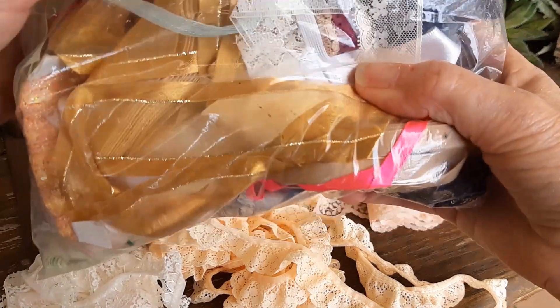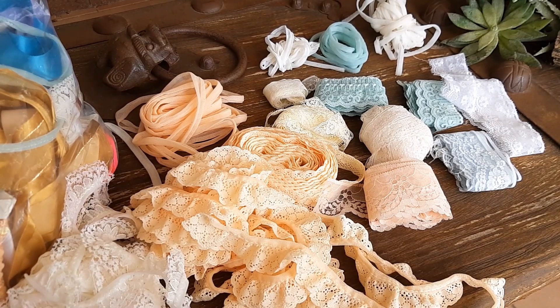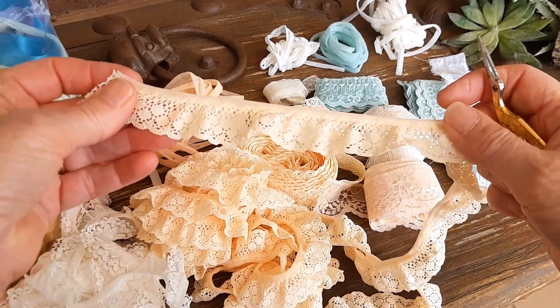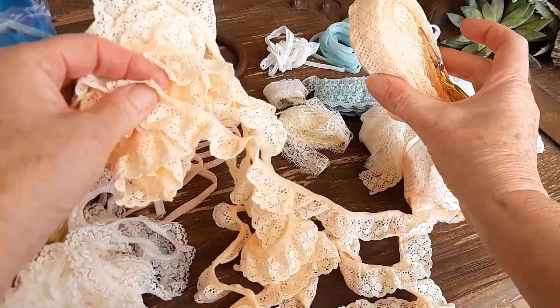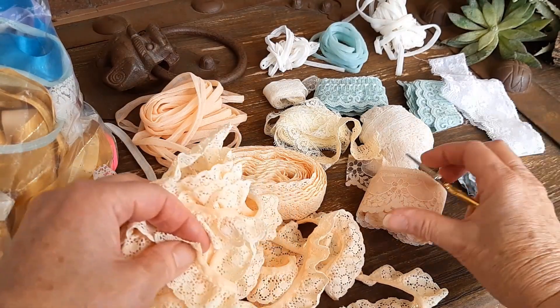I got a big bag of ribbons and a lot of them were ruffles. I found out today that it's very easy to make ruffle ribbons into flat ribbons without cutting them or anything — I couldn't believe this.